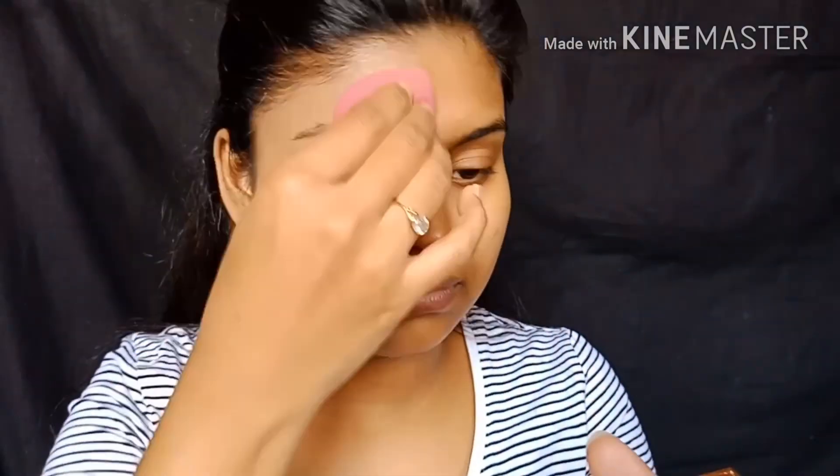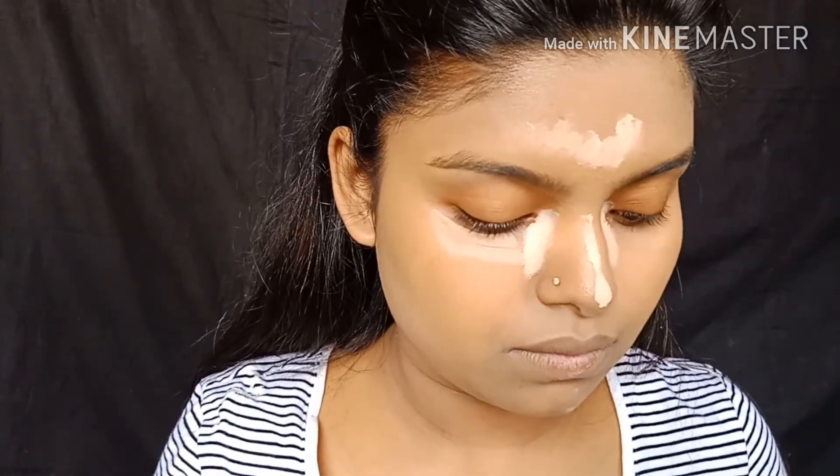I'm going to go with the foundation from the end to blend it well. I'll apply the concealer on the fingertip — shade 0-1 — on the highlighted points of the face. The concealer on the fingertip should have good coverage, and the shade is matched with the foundation.